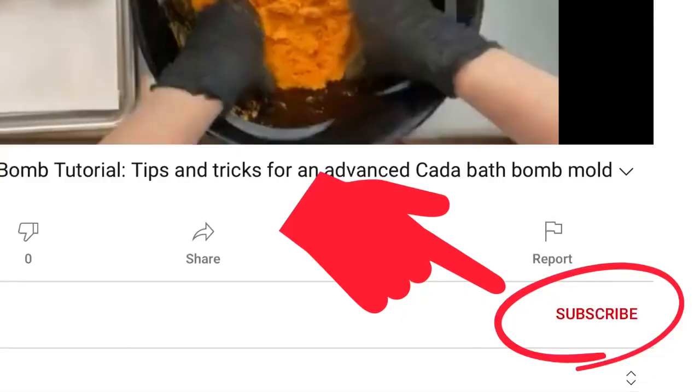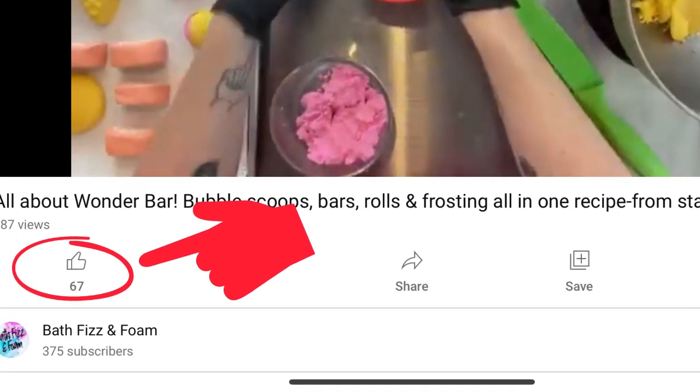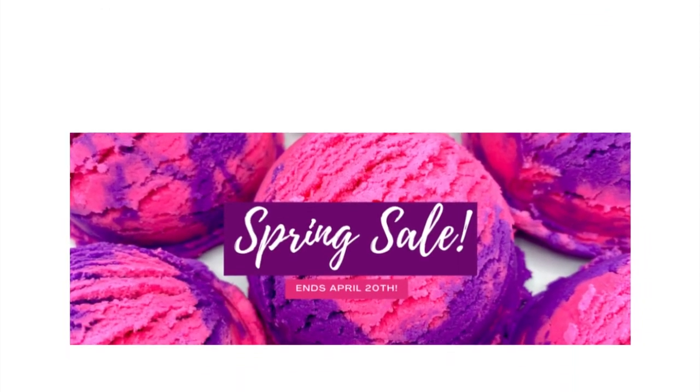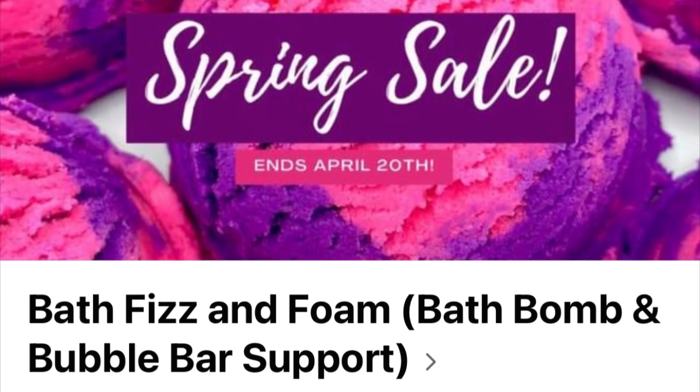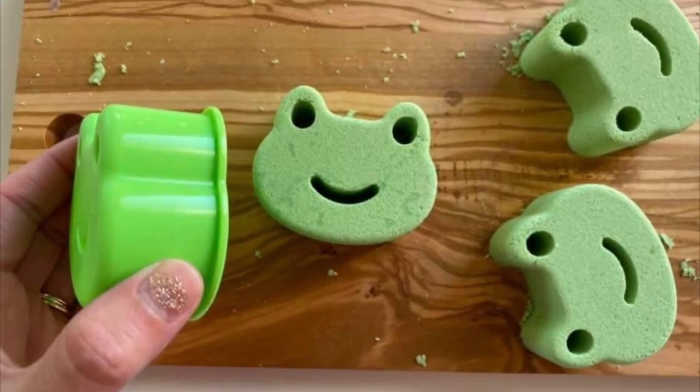If you guys enjoyed this video, then make sure that you hit subscribe and like so that you can see more of our videos. Don't forget to come visit us at bathfizzandfoam.com or our Facebook group, Bath Bomb and Bubble Bar Support Group. And as always, happy making! We'll see you next time!